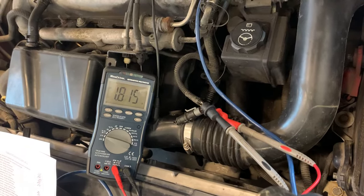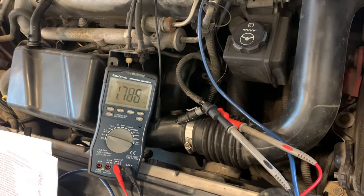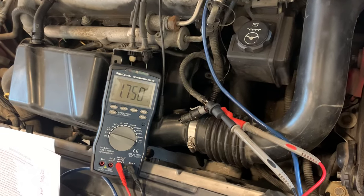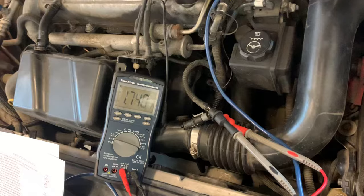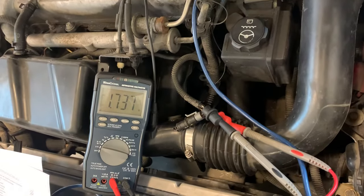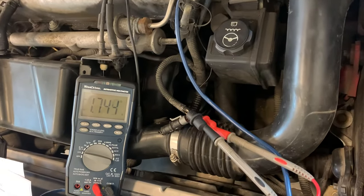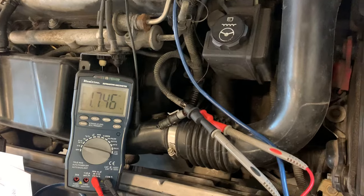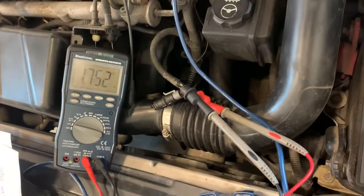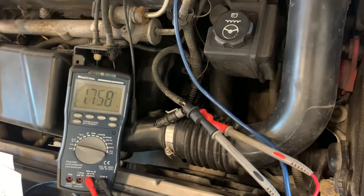Look at that voltage slowly start to go down as that hot air passes over the sensor — that's exactly what's supposed to happen. Then I take off the heat, and as it cools back down our voltage is gonna climb back up. That's how you test an intake air temp sensor using your multimeter. If you want to figure out what the voltages are supposed to be, you can look online and find charts for those.